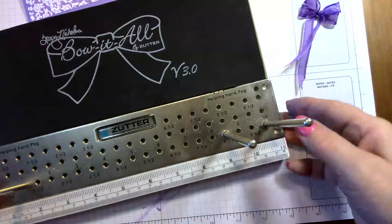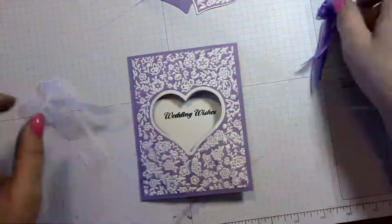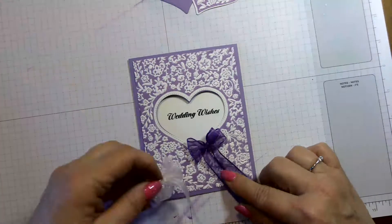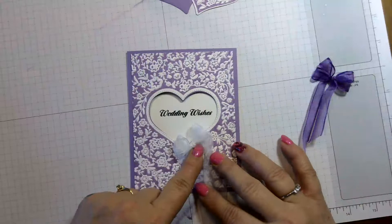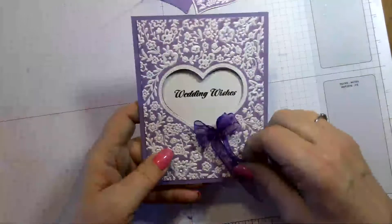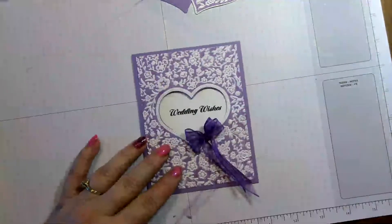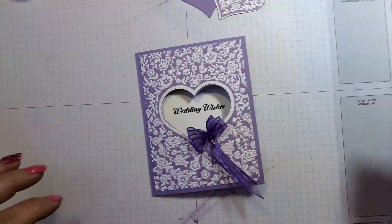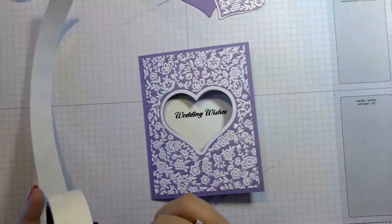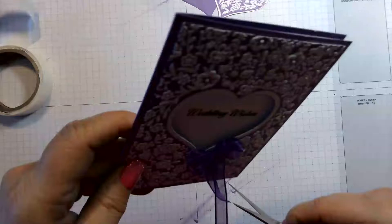So we have our white bow and our Gorgeous Grape bow. White is very wedding-ish for sure, but the Gorgeous Grape ribbon really brings out the colors. I'm going with Gorgeous Grape because if the bride is using lavender or any shade of purple, it really helps bring that out. I'll put two glue dots and adhere it right there — so pretty! Then I'll trim these ends down.